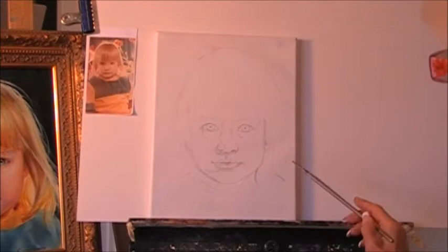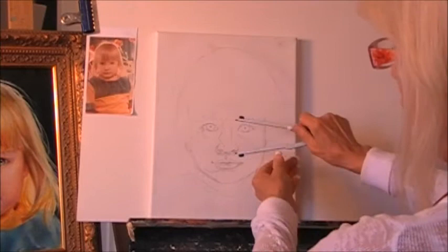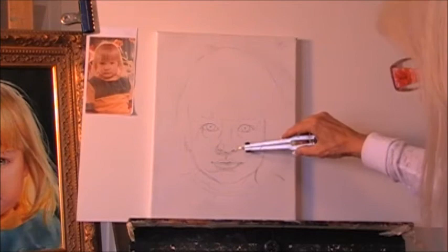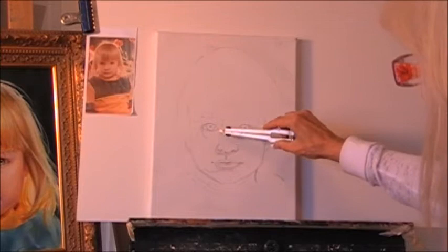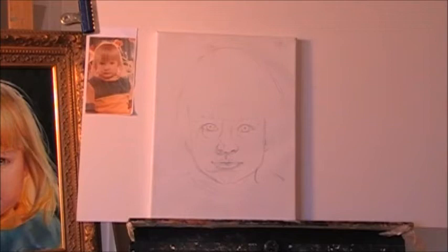First I draw this on the paper — the face — not straight on the canvas. I adjust every feature with my caliper, measuring the face carefully: the eyes, three eyes in a row like that, the mouth. You need to remember that the wings of the nose line up with the tear duct, and the mouth lines up with the pupils and so on.